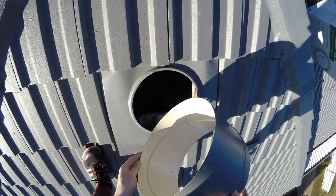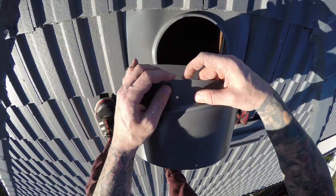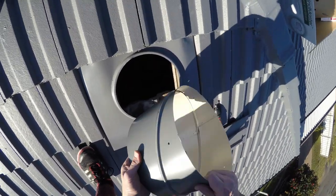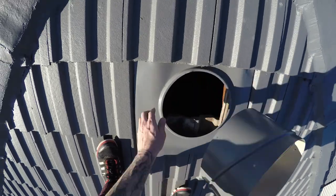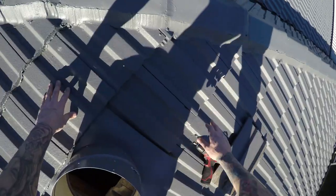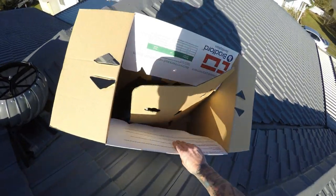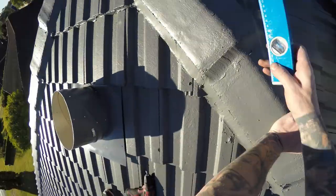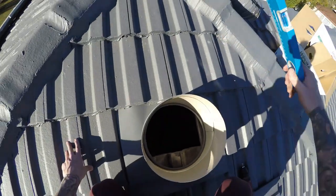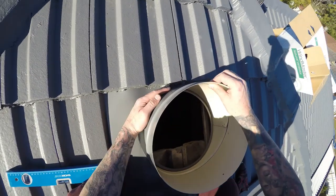This particular one goes one way — it's got notches that go on the top. This slides around, so get it level with the roof. Let me get my level. I'm going to slide this around to get it positioned correctly.